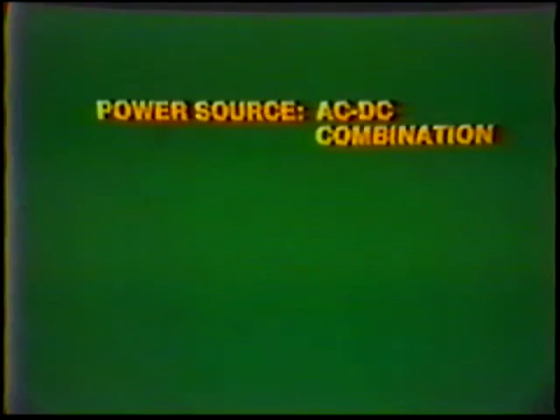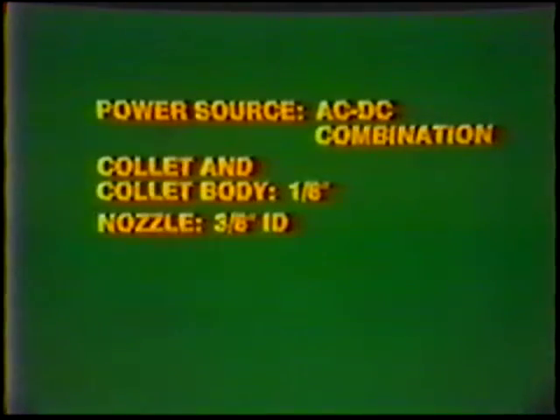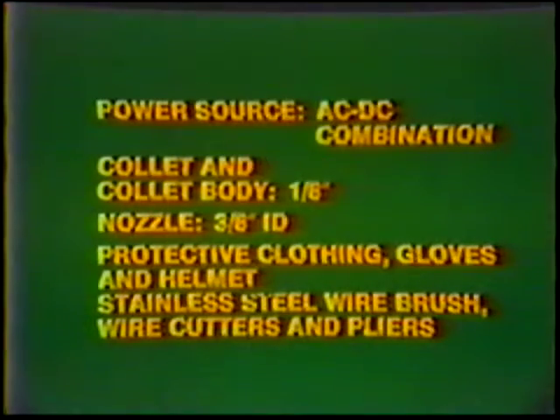Equipment — Power Source: AC-DC Combination. Collet and collet body: one-eighth inch. Nozzle: three-eighths inch inside diameter. Protective clothing, gloves, and helmet. Stainless steel wire brush, wire cutters, and pliers.